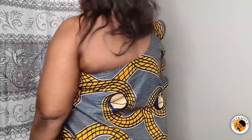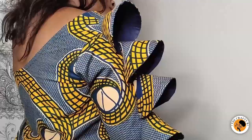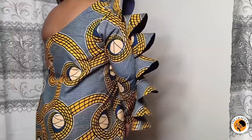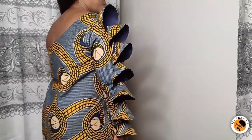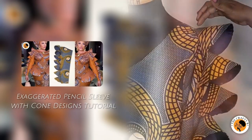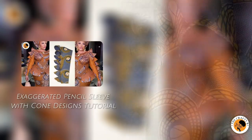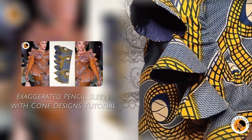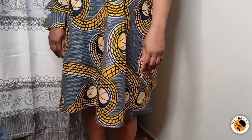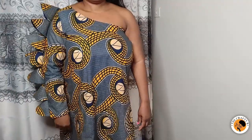Hi friends, welcome back to the creative channel. Today's lesson is going to be how to make this elegant mono strap dress you see on the screen, with the exaggerated sleeve. If you want to know how to make this sleeve, I'll be leaving the link below for you to go and watch on my channel. If you are new here, you are welcome. If you are a returning subscriber, I say a big welcome — thank you so much for always coming back.